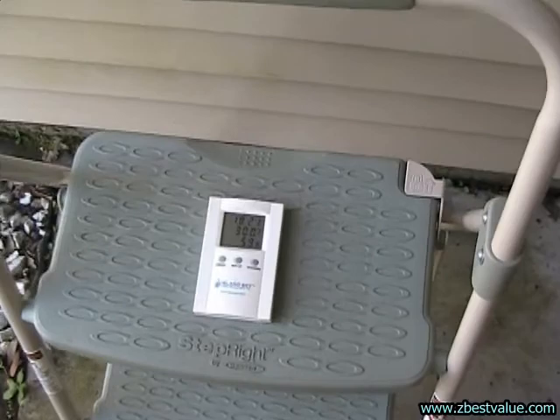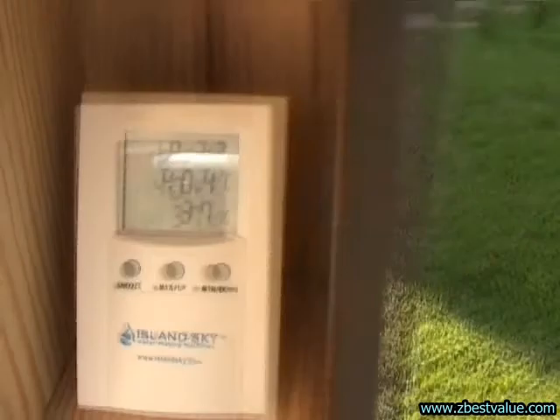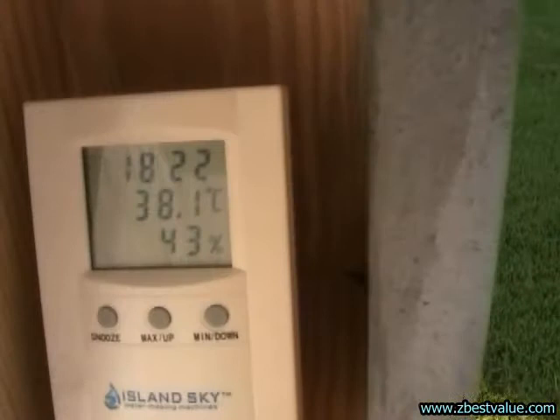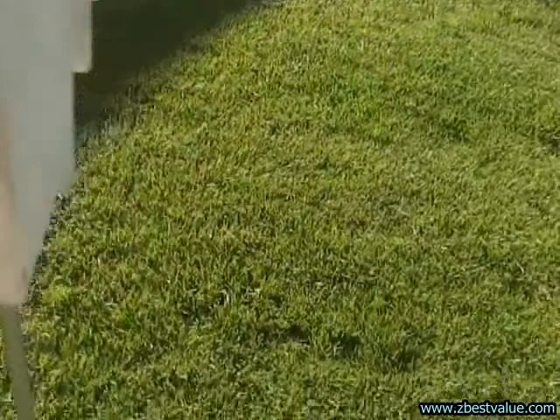It's 5:30, we're doing a temperature check. Ambient is 30.0. The dark box is 40.4. The gray box is 38.1. Light box is 34.3. And the light box with shields is 33.0.